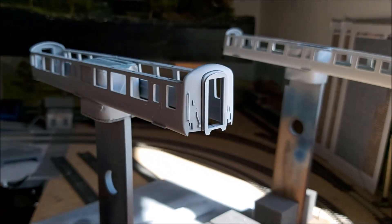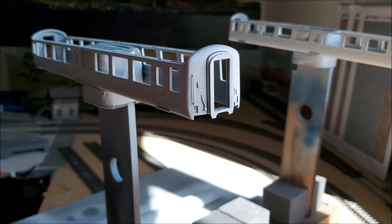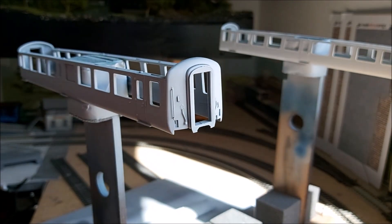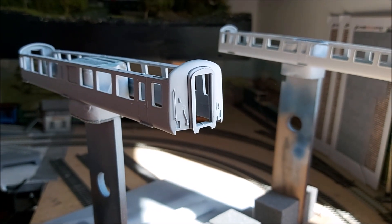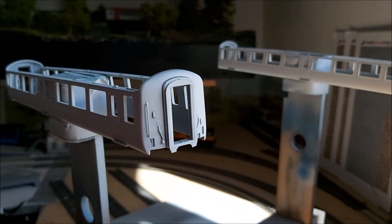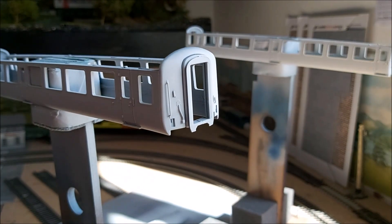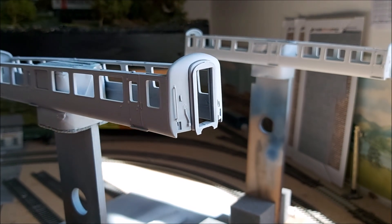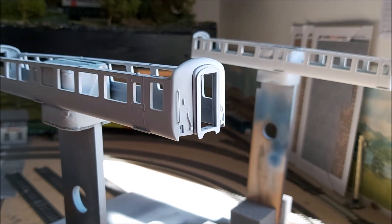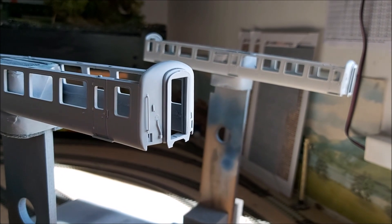One little point: before I paint the white, I will mask the ends where it's going to be black. That way, when you're painting the black, you won't have the acrylic finish underneath — you'll still have primer for the paint to adhere to better. The ends will be masked off before I paint the white — you'll see that in a minute.